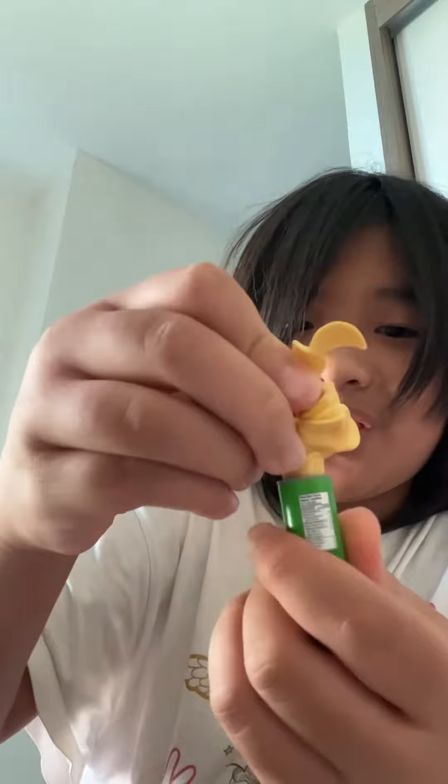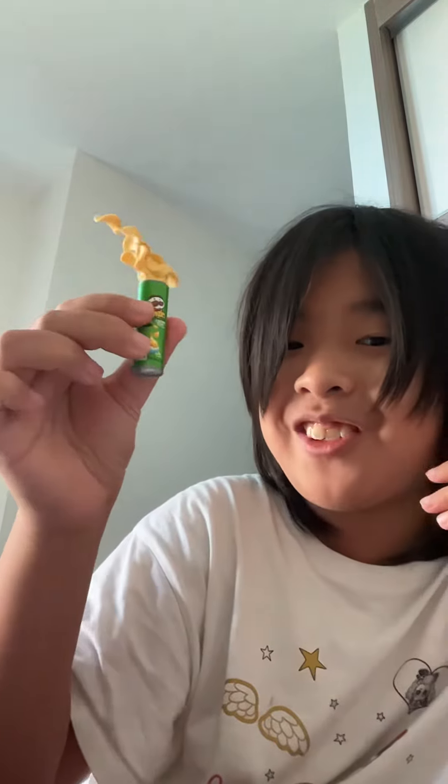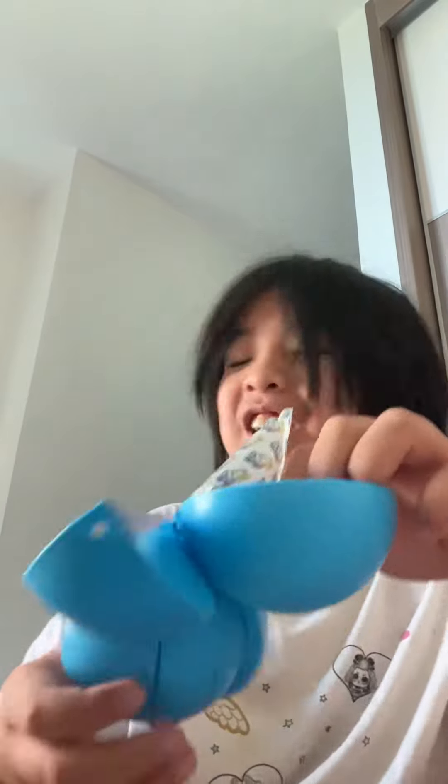Oh my god, oh my god! I wanted this — it's the flying Pringles! I can't believe I got it, it was the one on the packaging. I really love it!